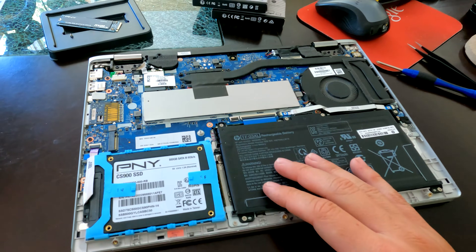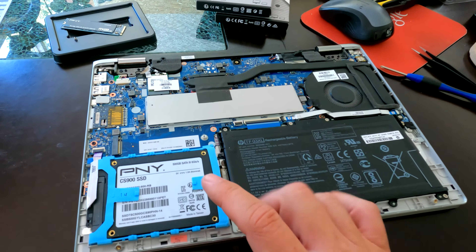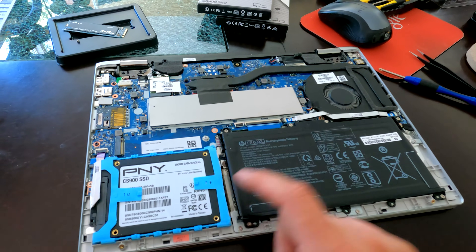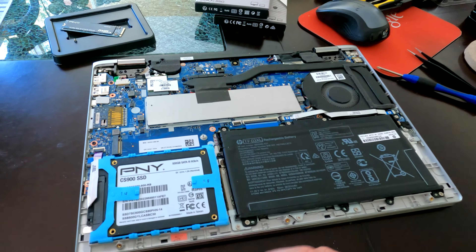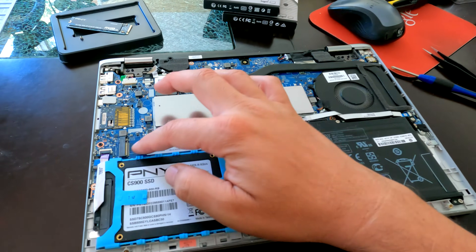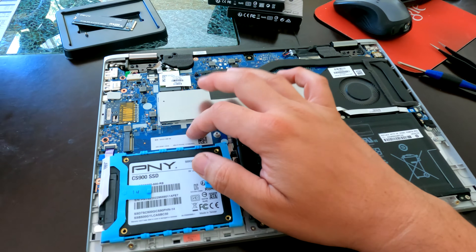Hey everyone, here's a quick follow-up video. A few days ago I made a video about putting a 500GB SATA drive on this HP 14-inch laptop, and that went fine. But in the process of opening it up, I noticed there's an NVMe slot to put that kind of drive instead.